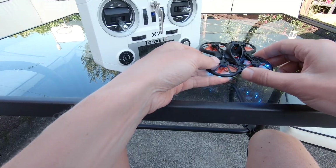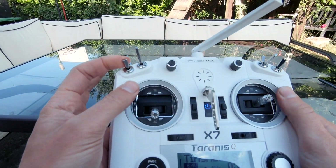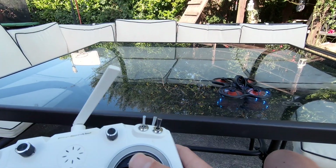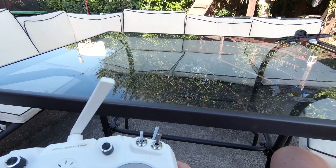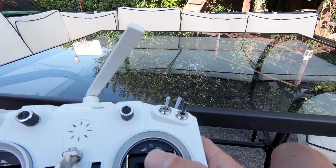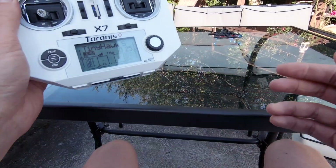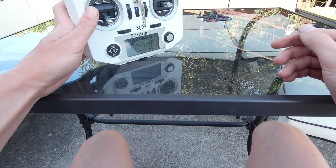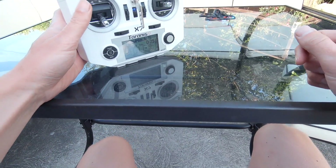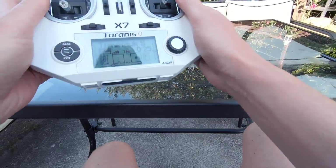All we've got to do now is plug a battery in, make sure the throttle is down, and press the arm switch. And when we do, the propellers start spinning and we can fly off. So if this was useful, please give us a quick thumbs up. In the next episode, we're going to discuss how to fly line of sight before we get ready for that all-important FPV experience. Subscribe so you don't miss it, and I'll see you in the next one. Cheers.